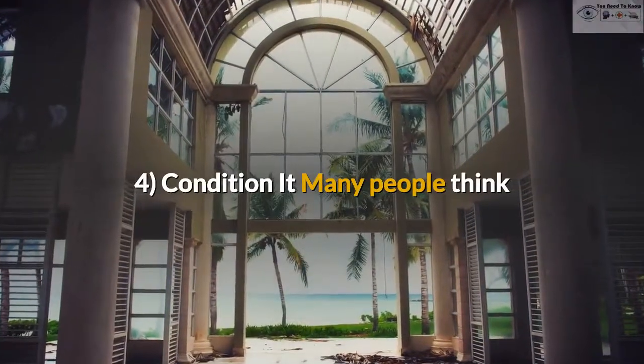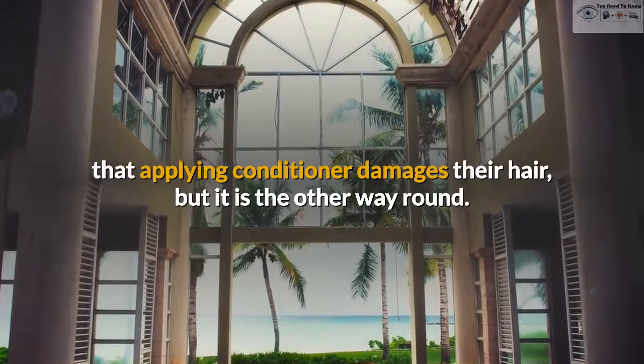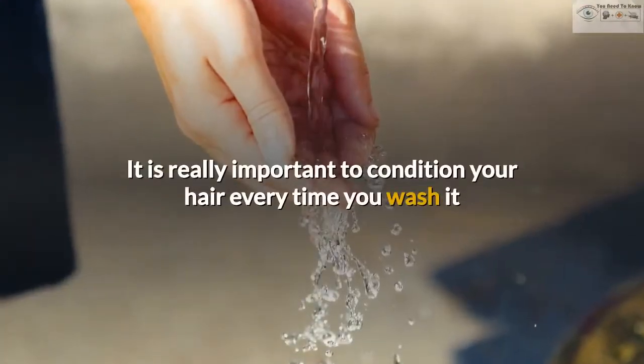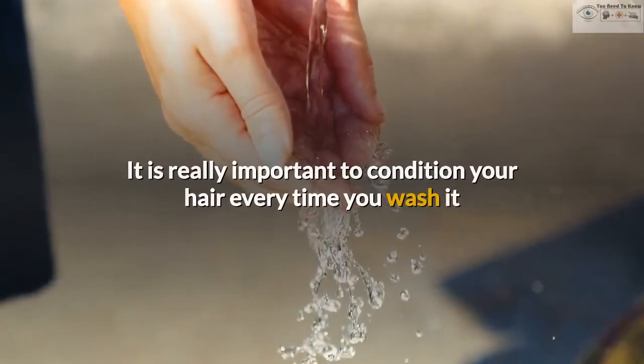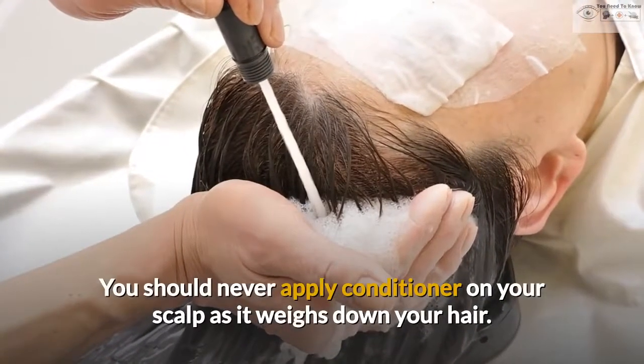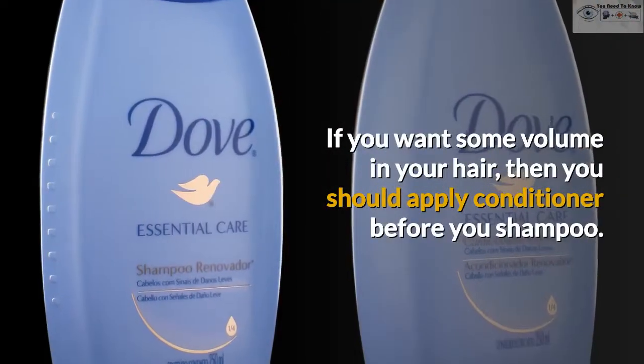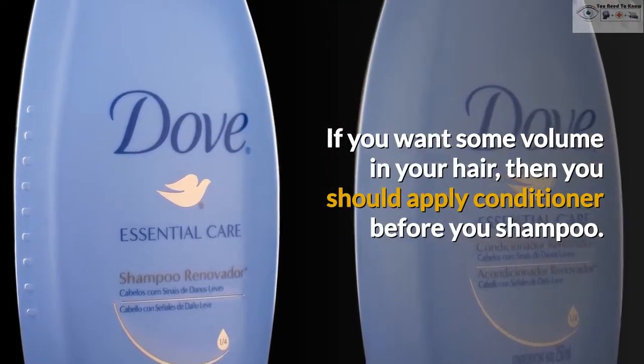4. Condition it. Many people think that applying conditioner damages their hair, but it is the other way round. It is really important to condition your hair every time you wash it as it hydrates our hair and makes it less frizzy. You should never apply conditioner on your scalp as it weighs down your hair. If you want some volume in your hair, then you should apply conditioner before you shampoo.